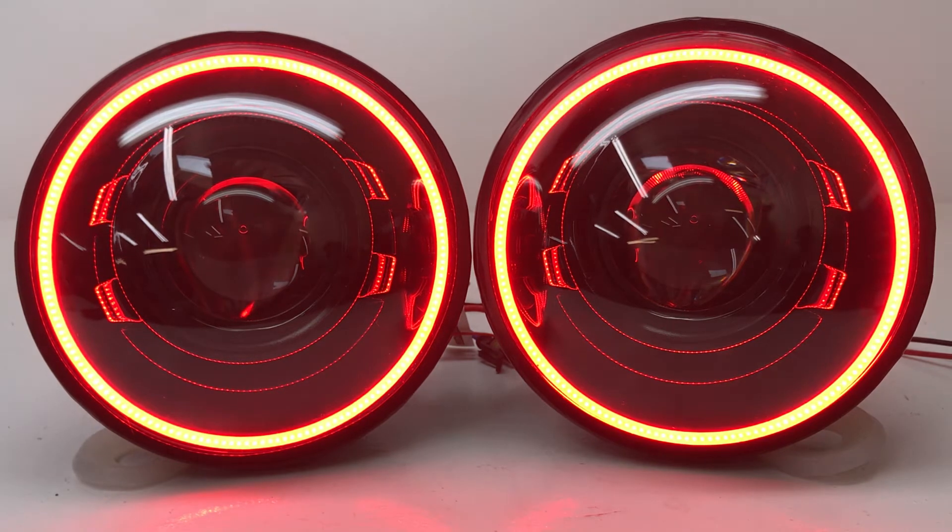Just so you guys know, they do come with the same Bi-Xenon projector that we offer in all of our headlights. You get the 6000K bulbs, you get 35-watt ballasts, you get the wiring harness — it's really easy to hook these up.